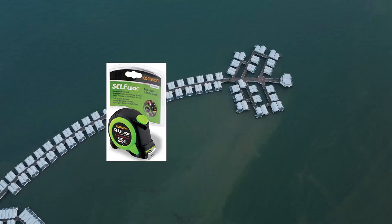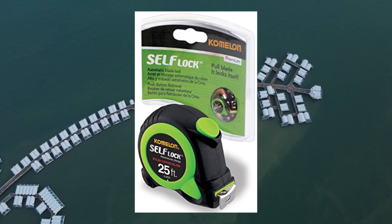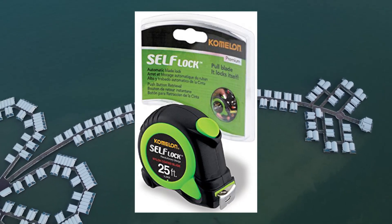Stud markings printed every 16 inches. High-carbon steel provides the most durable blade and retraction spring.